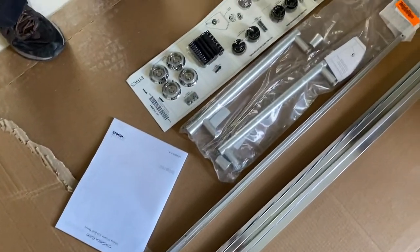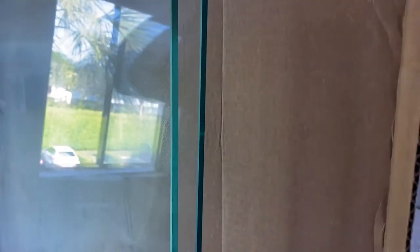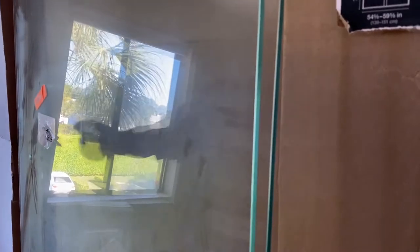We're doing a review on this Collier Shining Glass Shower Door. This particular model is the Embrook Shower Door, bolt style. Look at the thickness on this door — these things are heavy. The shower door itself weighs a hundred and fifty pounds and it's just incredible. It's beautiful, beautiful glass.